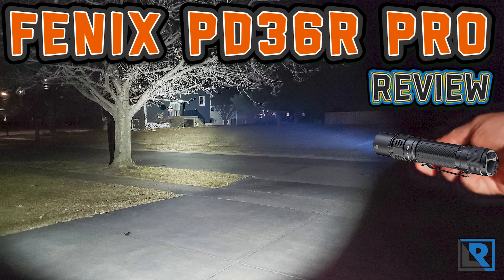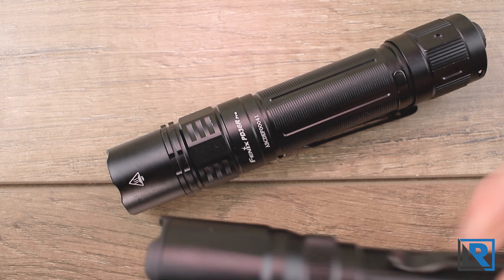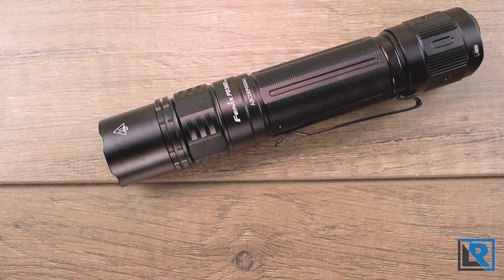For this review I'll be taking a look at the new Fenix PD36R Pro. It's an update on the previous light and includes a number of substantial increases in runtime, output, and overall usefulness. This light may look and sound familiar because I took a look at the Fenix TK20R V2 earlier this year, and the lights share a lot of similarities.